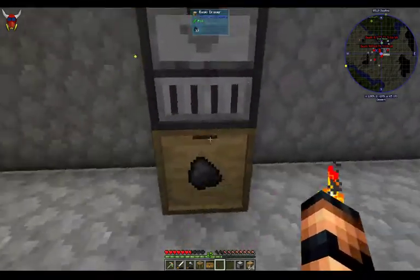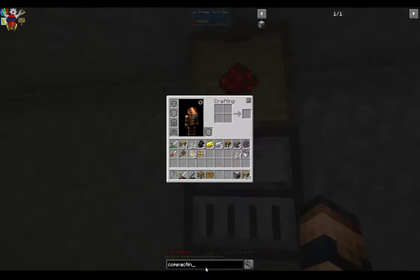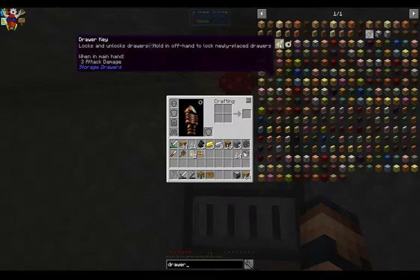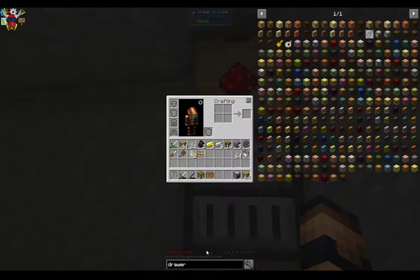There are locks and stuff to keep you from manually pulling this stuff out or moving it at all. You can mess with it. I won't do that now but eventually later I'll probably go through some of that stuff. Yeah, there are keys and you can hide it, there are upgrades. But we're going to go over just the basics for right now and leave the more complicated stuff for later.